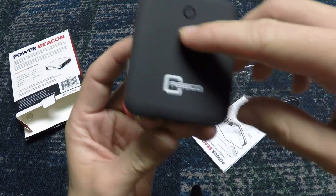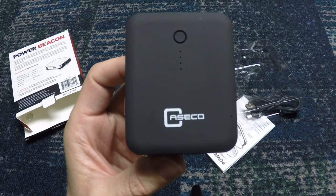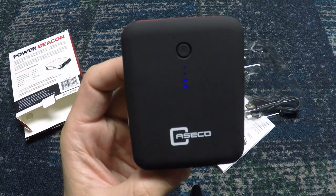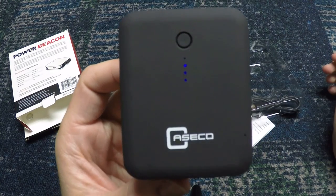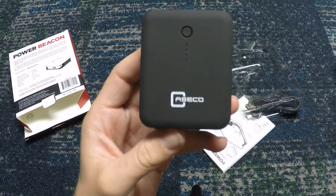You can see there are three or four actual windows on it. You click this button and it shows you how much charge it has. A few of them are lit — three of them are actually lit, so it's at about 75% battery, which is absolutely awesome.